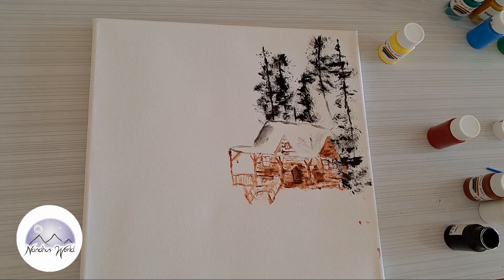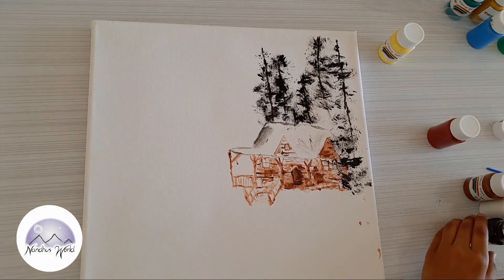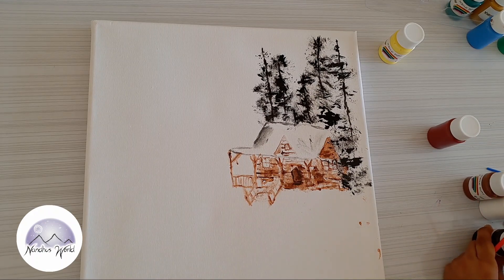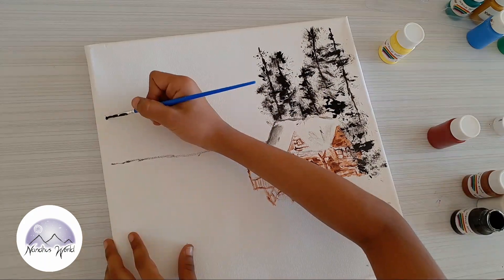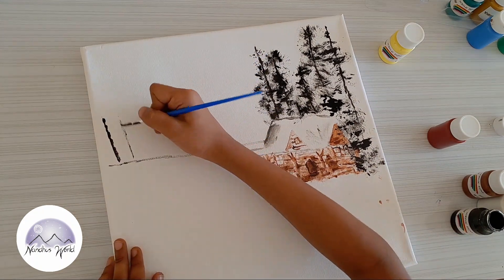You can also check Google for any reference picture and then just do that. Always remember to take this very slowly and don't quickly shade it. Use a sharp brush — just think of it as a drawing instead of a painting.